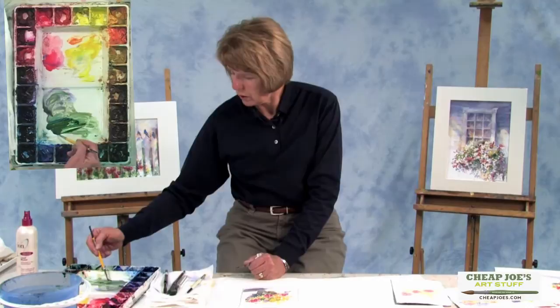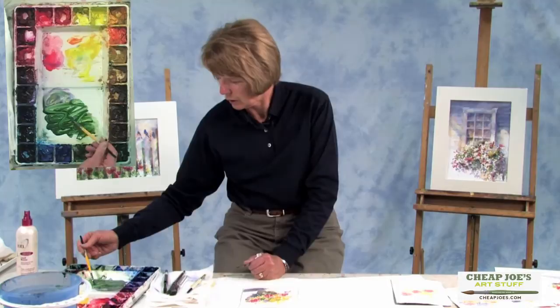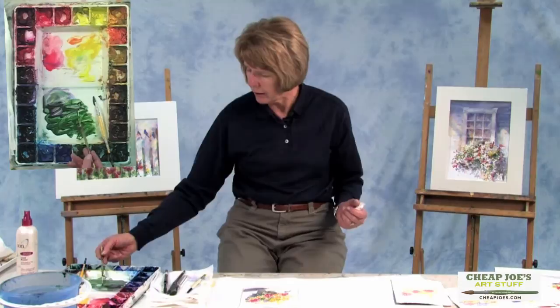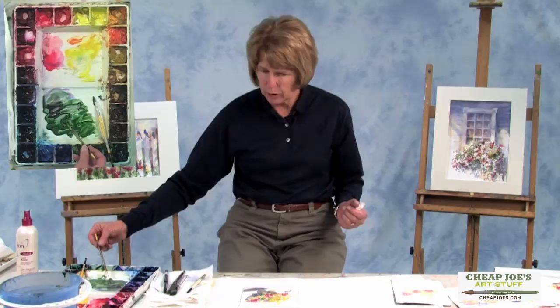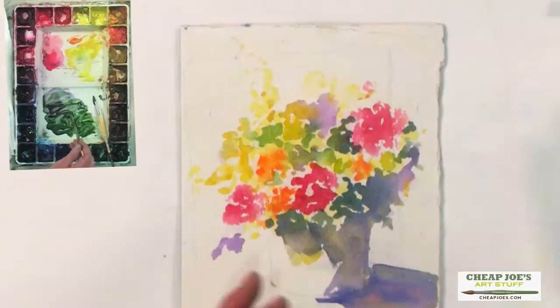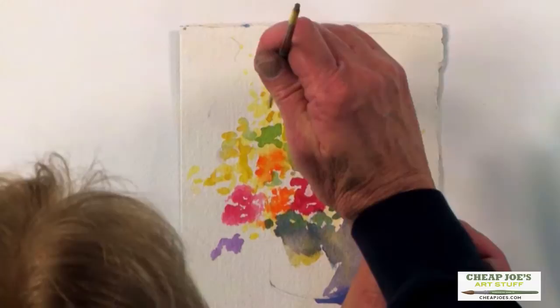Get it good and rich there — that should do it. I hardly ever do that much mixing on my palette. All right, so I wet my brush and patted it. I'm going to just sort of swipe it through this dark green and roll it to a fine point. Then I want to just flick some little stem-looking things up and around, so it just gives it some connection and just a little variety in what we've got here.